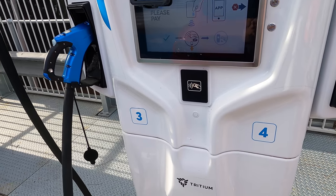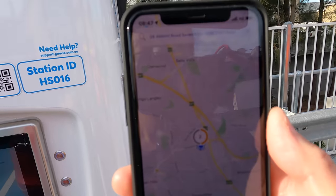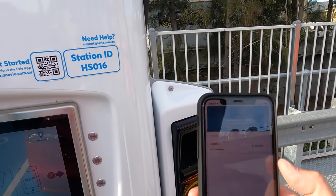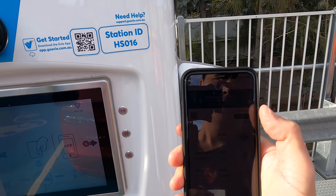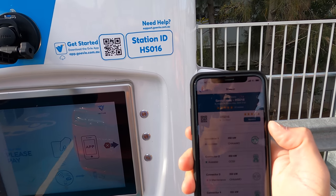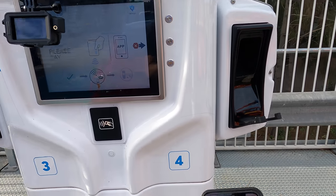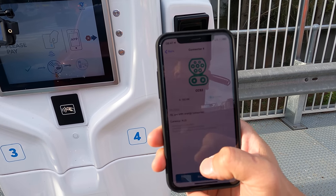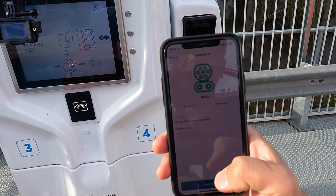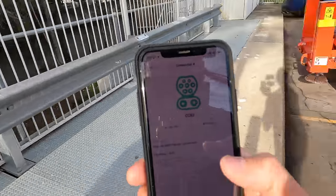Let's go to the EV app — available DC fast charge. We are at station 4, let's press number 4. 60 cents per kilowatt hour. Let's go to the car and see what state of charge we've got to start with.